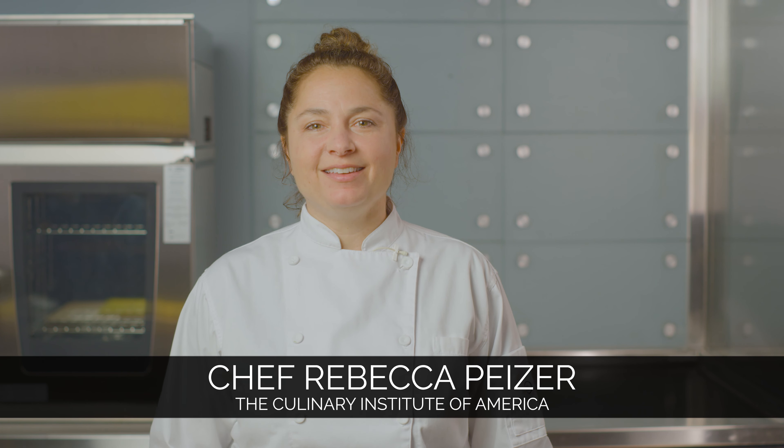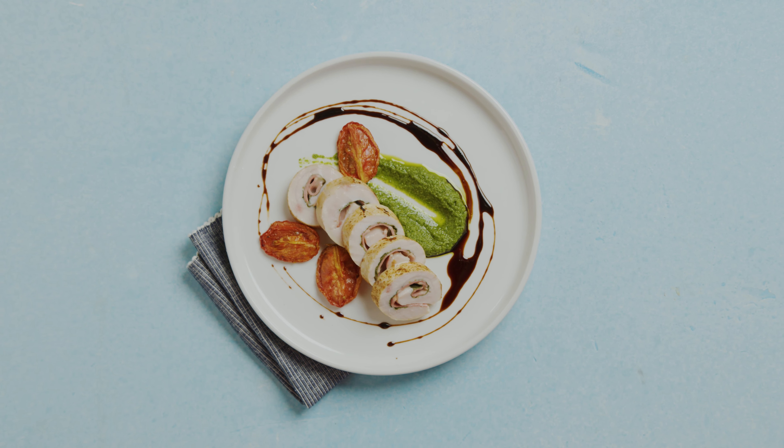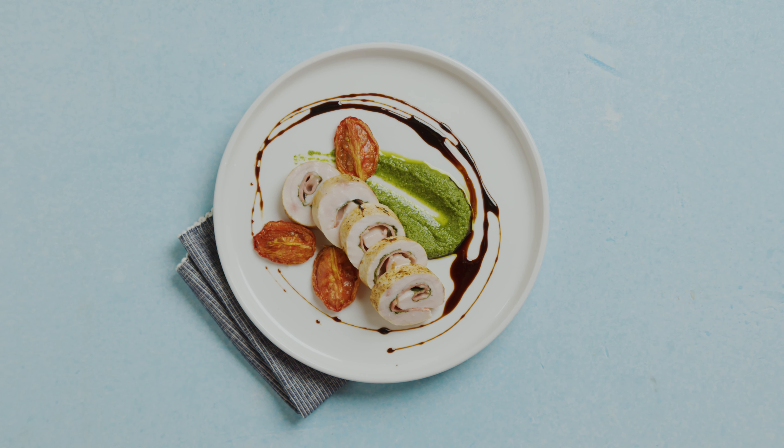Involtini is an Italian delicacy that means little bundles. What it is is a piece of meat that's been pounded thinly, stuffed, rolled, and then cooked. What's great about this dish is that you can prepare it ahead of time and then pan sear it, fry it, serve it hot or cold, and for any meal time.